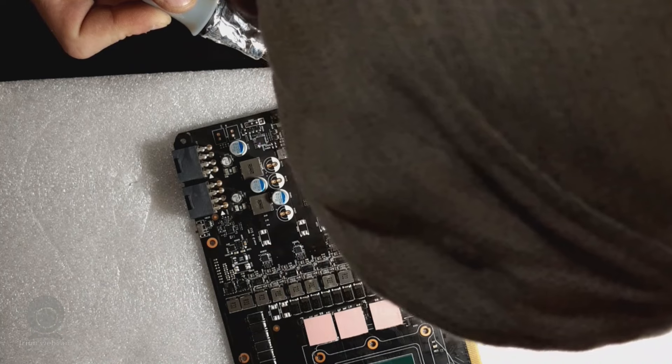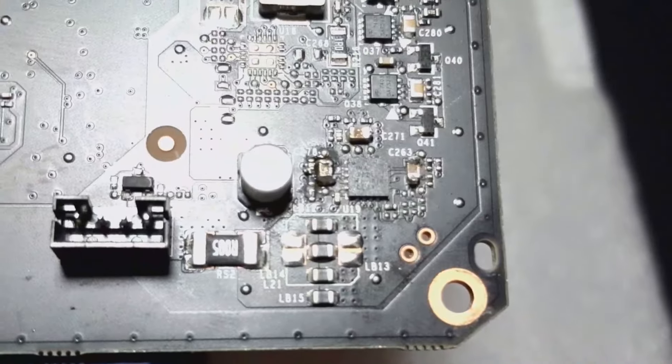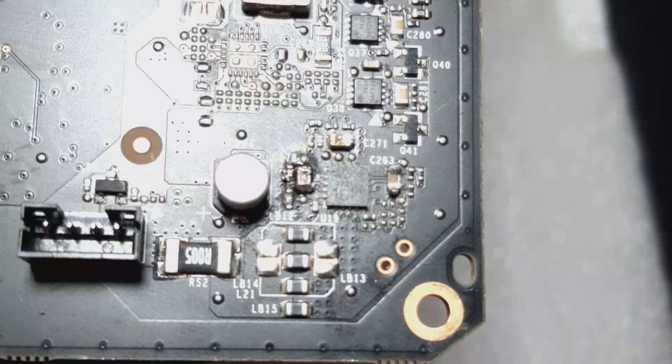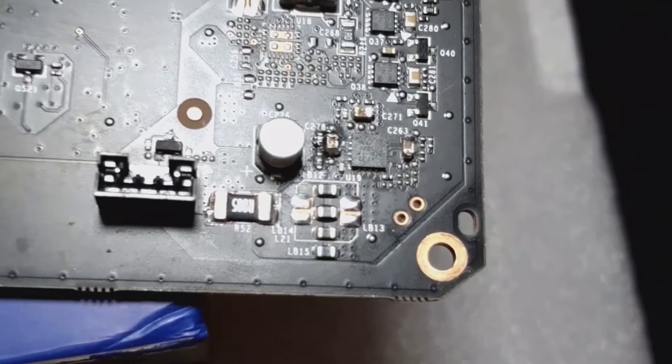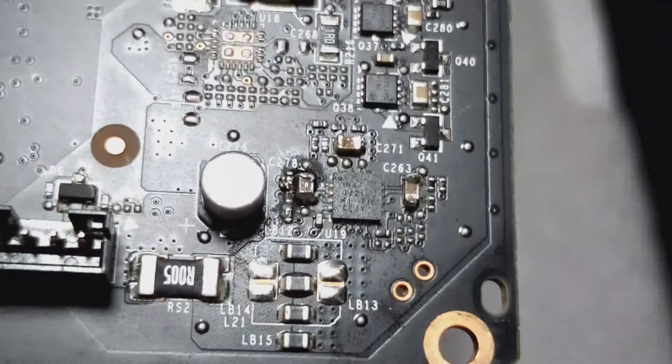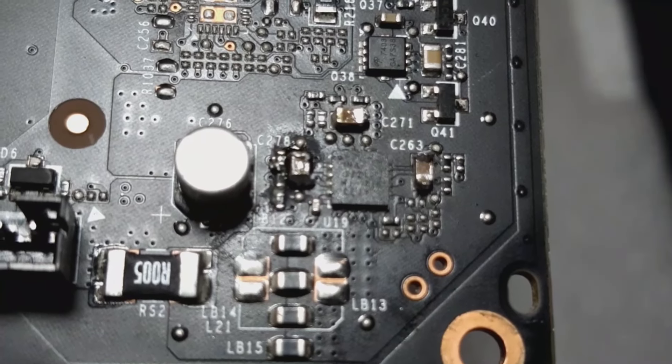These shunts have been reused a few times since I tested each one individually. The next time I'll be using new shunts. After de-soldering, it does not look great but that's okay. I did leave a little bit of solder on the pads to make re-soldering a bit easier.